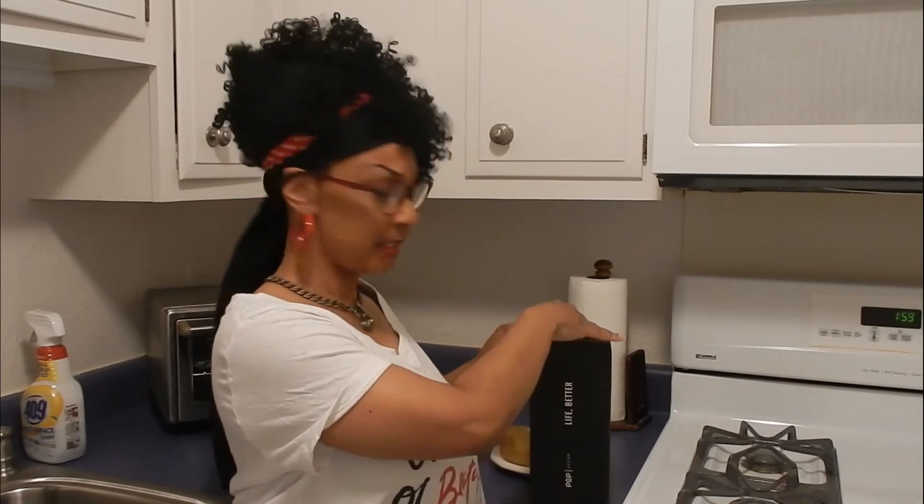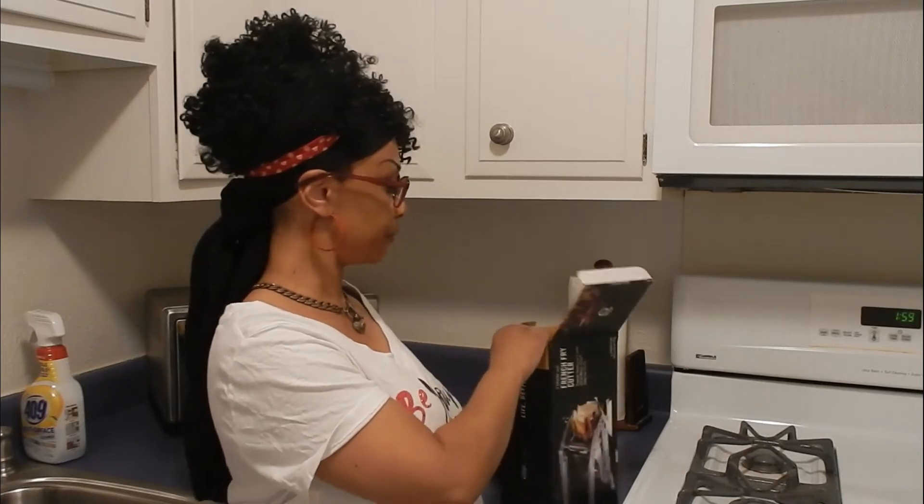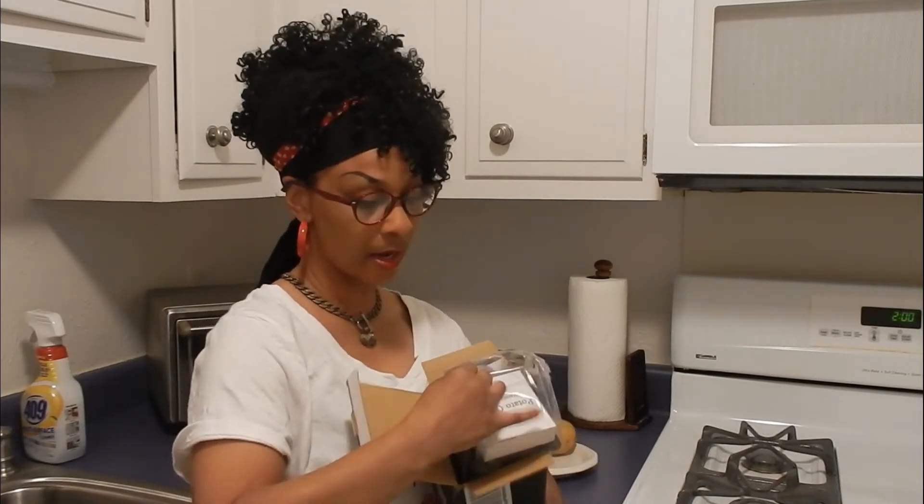First, let's open this baby and see what it looks like. I've had this for a while now but I just couldn't find the time to review it, but I made time today. Today I got time. Let's see what it looks like out of the box.